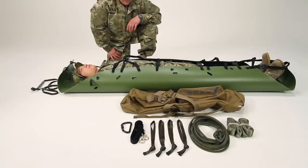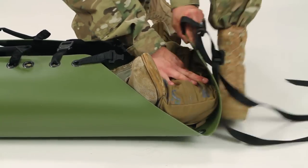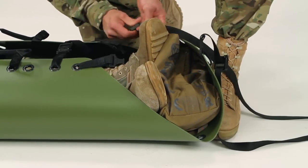If you need to hoist the patient from a confined space or rescue by helicopter, you can use the slings and other accessories included with every SCED. Be sure to stuff the SCED bag under his feet to support his heels while he's being hoisted.